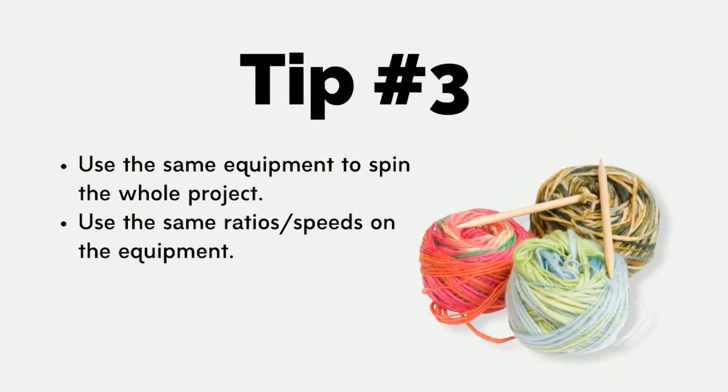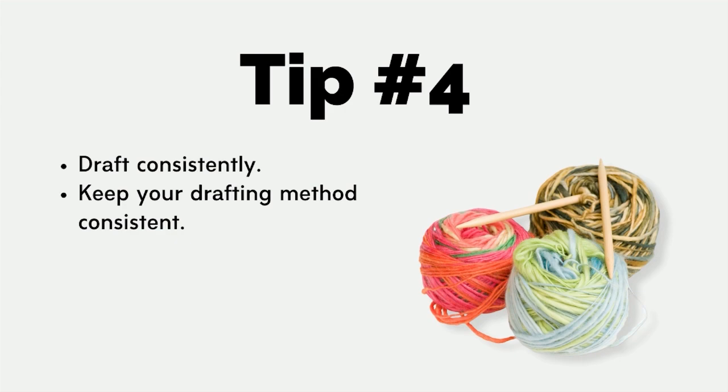Tip number three: if you can, use the same equipment to spin your project. If you spin some of it on a spindle and some on a wheel, it takes a lot of skill to keep consistency across equipment and across different whorl ratios. Because this difference is so subtle in the yarn yet made a big difference in the fabric, subtle differences from one piece of equipment to another can also affect your fabric. Tip number four: draft consistently throughout the project. If you're drafting one way, don't mix it up and try a completely different drafting method, because that different draft might be what changes the density of your yarn and affects your grist overall — and I'm pretty sure that's where my mistake happened.